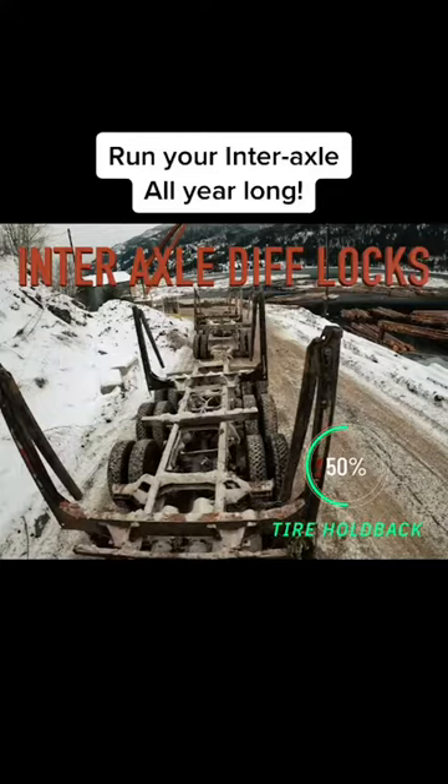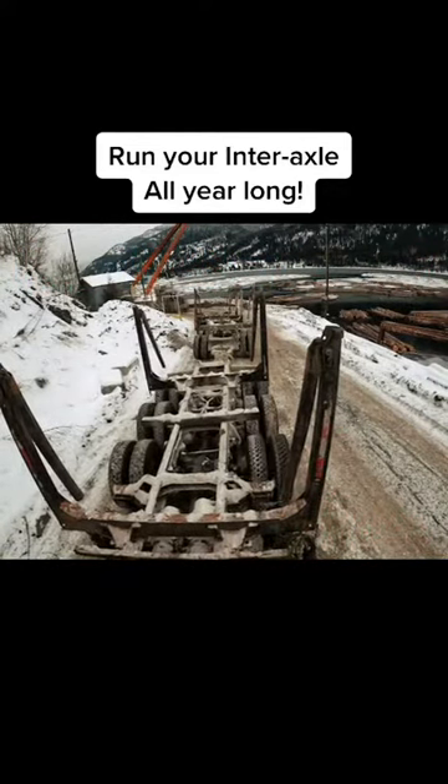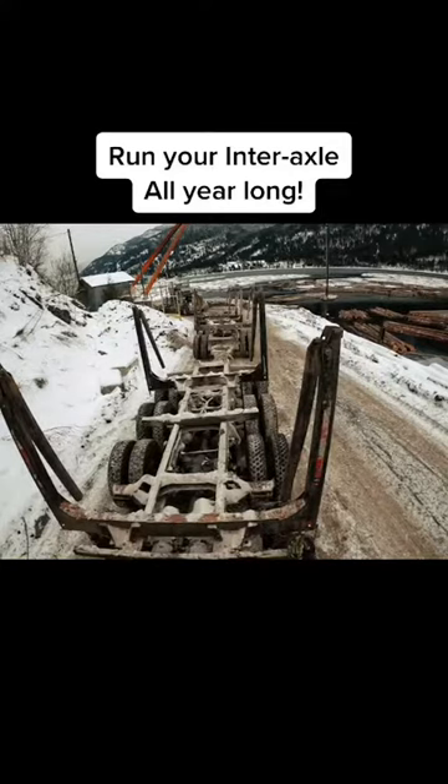Now with my inner axle in, I have my weakest set of duals on each axle gripping. I'm not fully locked up and I can still turn.